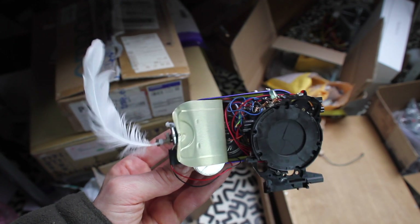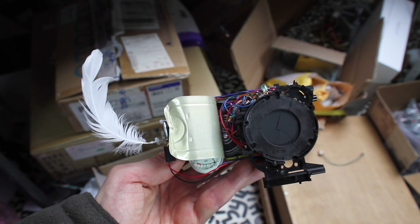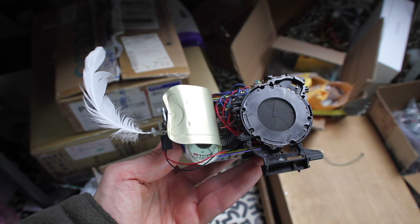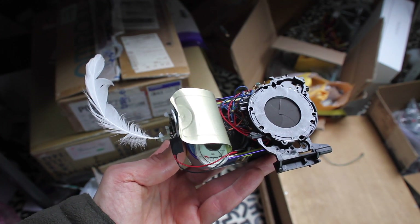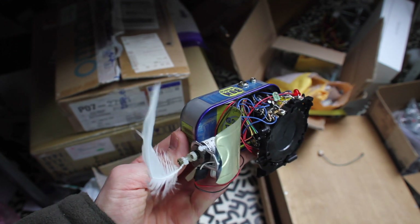Last year I did a residency in Porto at Sonoscopia, and their idea was to make something with things I found on the street and around Porto.